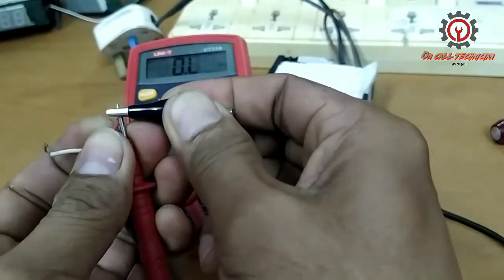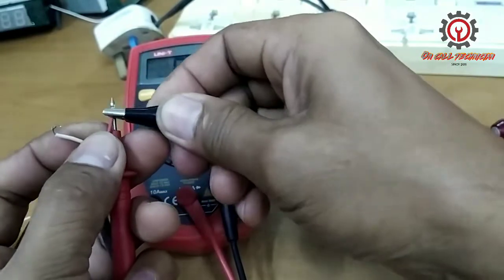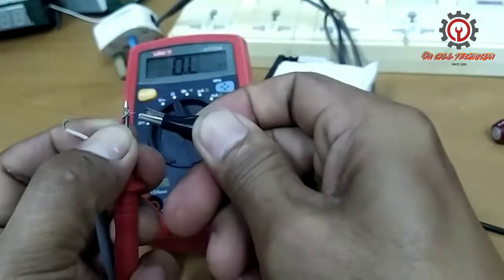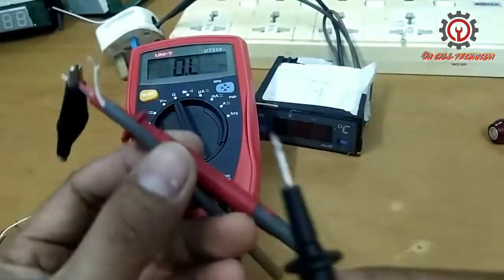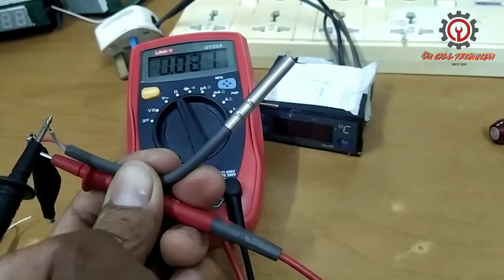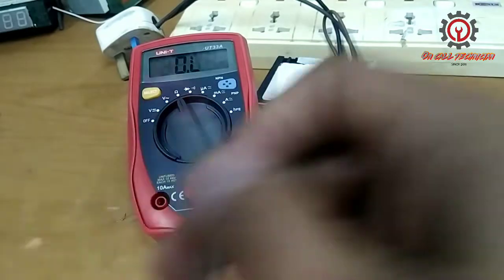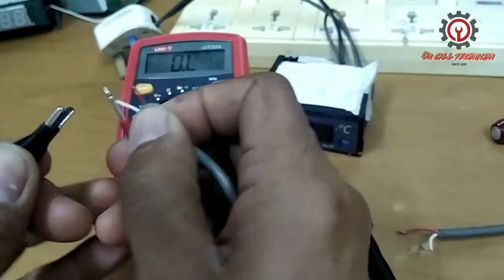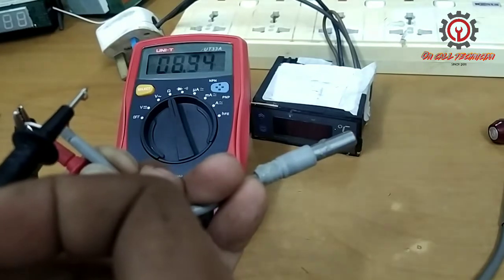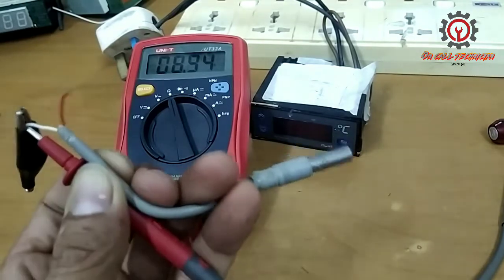I'm going to use a clip here and show you the value of this sensor — why we got the E1 error. The reading is only 1 kilo-ohm. I have a replacement here, and the reading of the good NTC sensor is 8.94 kilo-ohms, so we're going to use this one.